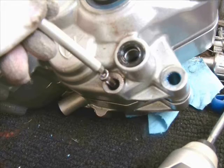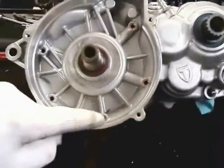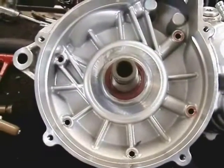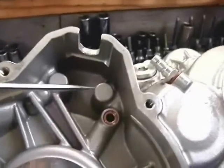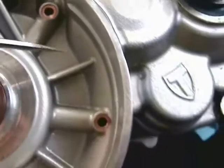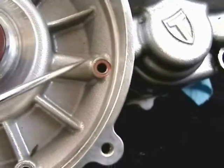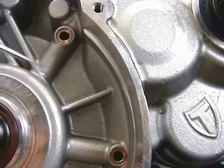You can't split the cases without knowing that bolt is in there. The rest of the case bolts are fairly obvious in their locations. There are two of them that also have copper washers because they seal oil galleys that feed and return from the left side crank bearing. So there's a copper washer on both of those center case bolts.